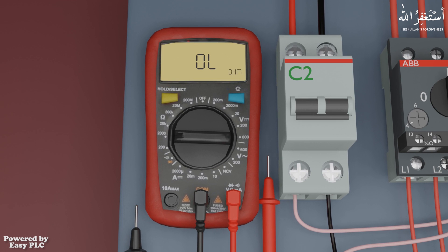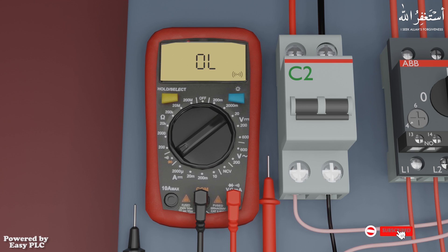Let's check the contacts of the selector switch with a continuity test. To do the continuity test with the multimeter, we will set the multimeter dial on the buzzer. The multimeter LCD displays a buzzer icon, indicating that the multimeter is ready for the continuity test. It also displays OL, which means open circuit, and right now no current is flowing.